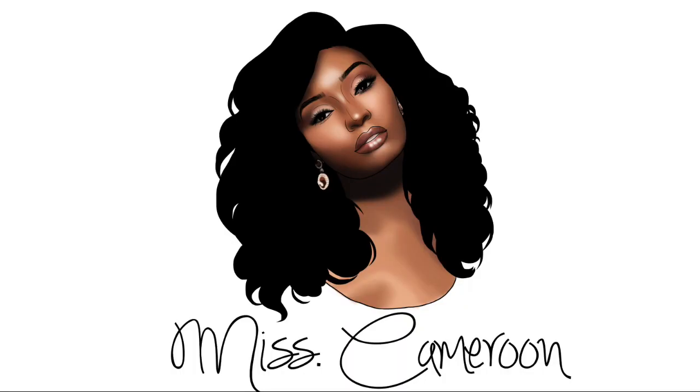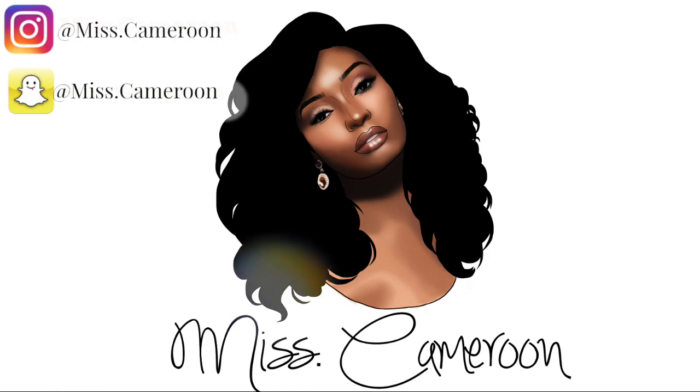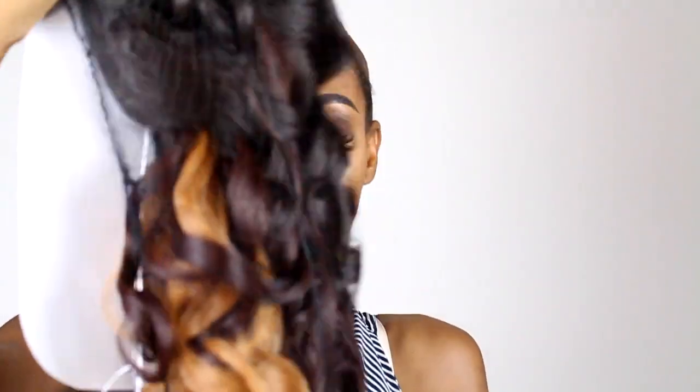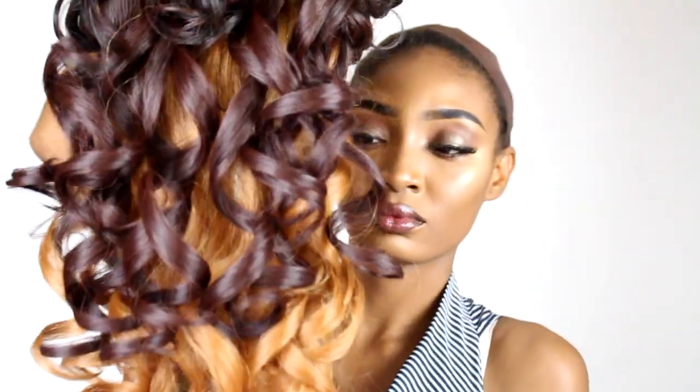If you want to see where I got this dope lace foam wig — this is actually synthetic hair — then keep on watching. I posted this hair in my previous video in my wig lookbook and y'all wanted to see where I got this wig. So here I am to do the review, and I'm going to do an update too because I've been wearing this wig for about three days.